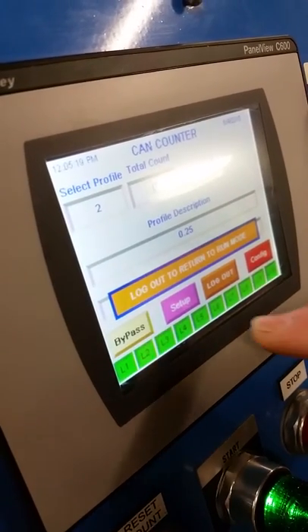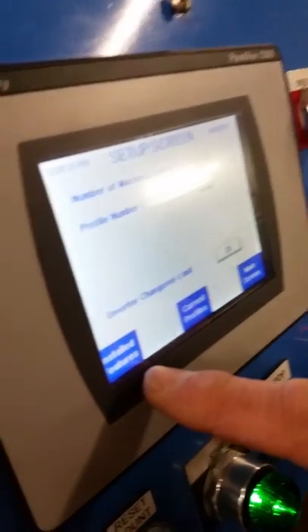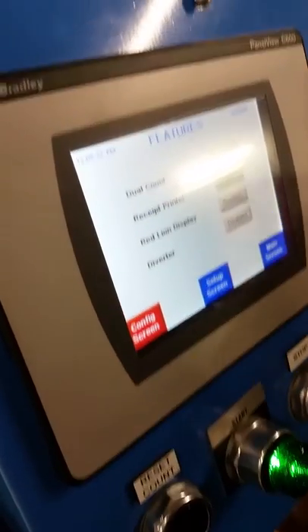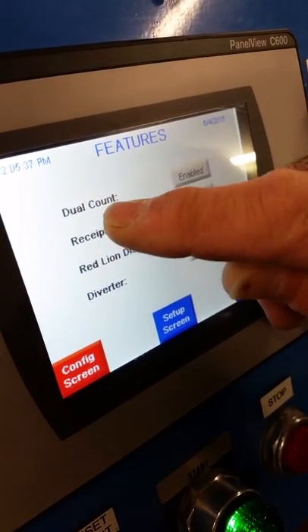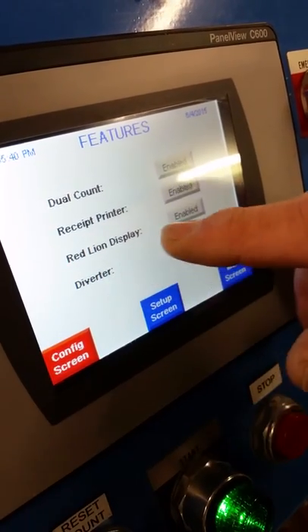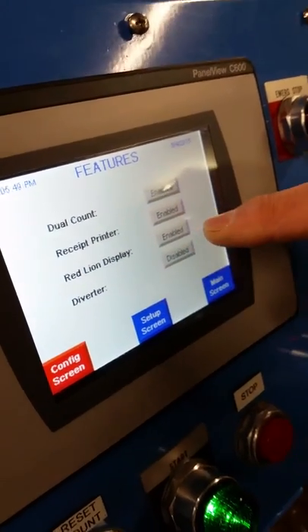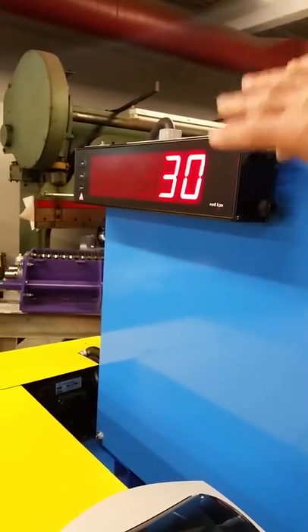From here we want to go to setup and then down in the left-hand corner you'll see installed features. Press installed features and now you can see that dual count is enabled, receipt printer is enabled, and red lion display is enabled — the red lion display is the display that shows the current count up here.